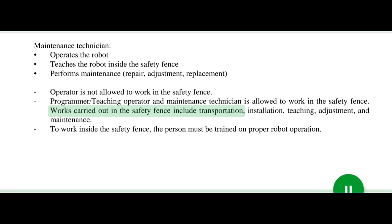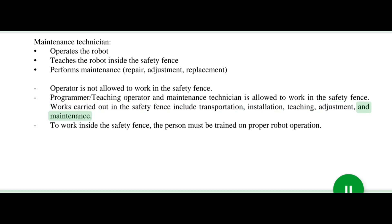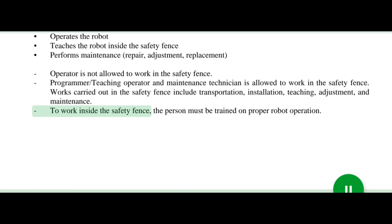Works carried out in the safety fence include transportation, installation, teaching, adjustment, and maintenance. To work inside the safety fence, the person must be trained on proper robot operation.